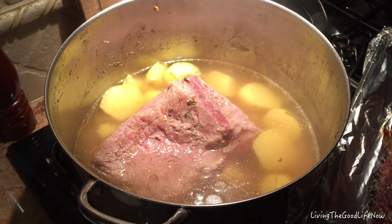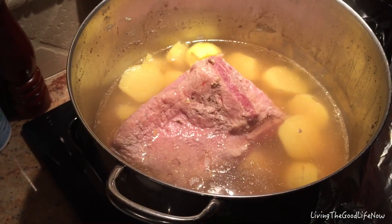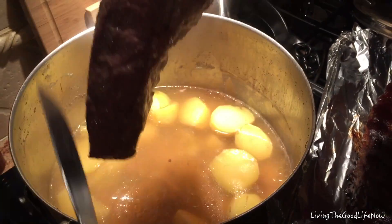Here I added some potatoes, which will absorb some flavor and go great as a side dish to your Reuben sandwich. This is purely optional — you don't have to do this, but you can make a meal out of it instead of just a lunch.